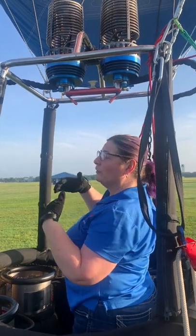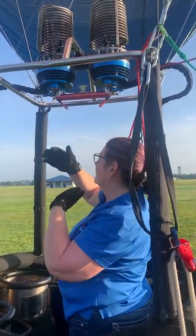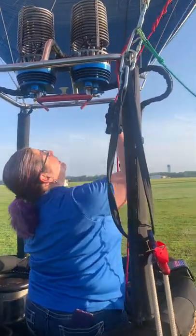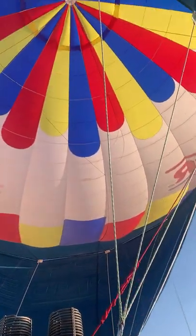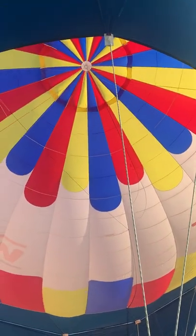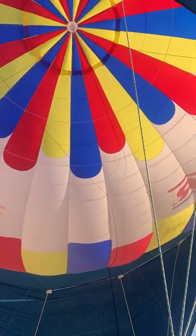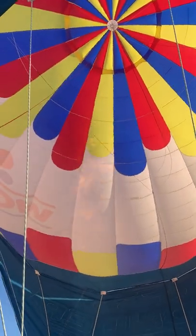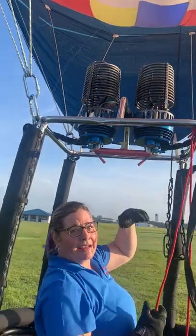While we're flying, we're going to add heat to the balloon to keep us buoyant and keep us in the air. We have this red line here that goes up to that parachute. If you see the white dot in the center and the colors come out from that, I'll just pop it — and you see how it moves. That will let the heat out of the top of the balloon.